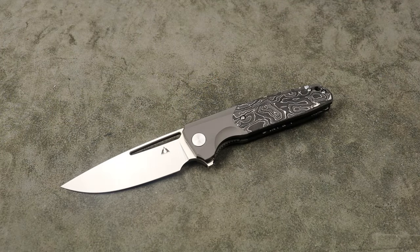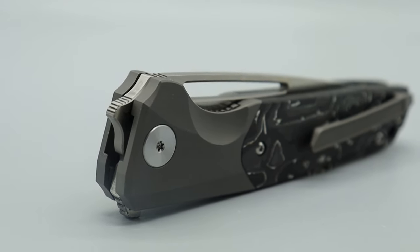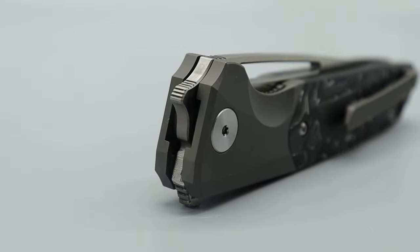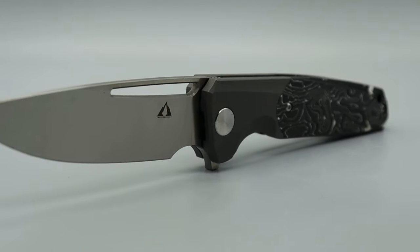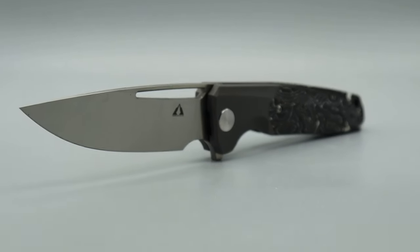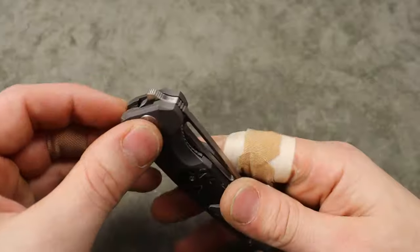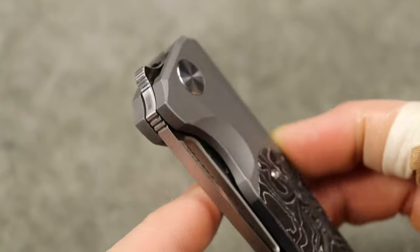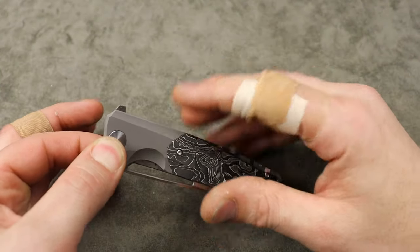I'm Jared and here is the CMB Made Knives Dharma. I gotta say, it's probably my favorite CMB Made Knives yet — it is super, super impressive. We're gonna talk about the acoustics, which are incredible. I'm not sure if they'll come over the microphone really well, but we'll go over those. And it has this really unique front flipper. The action on this thing is insanity — it's so good.